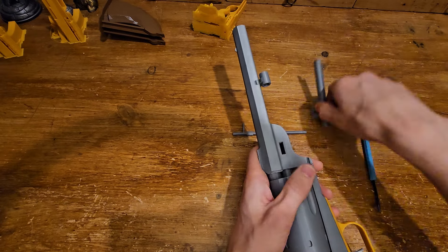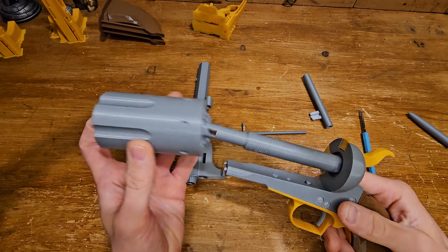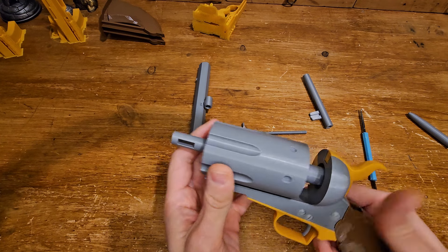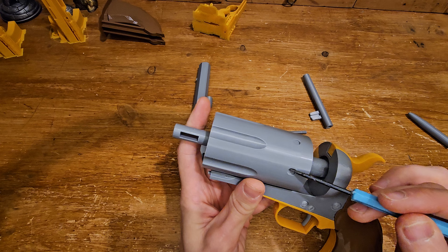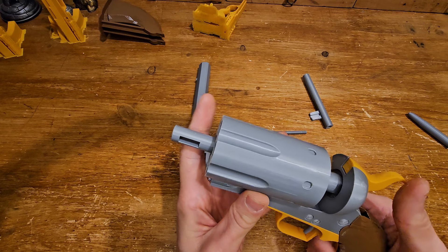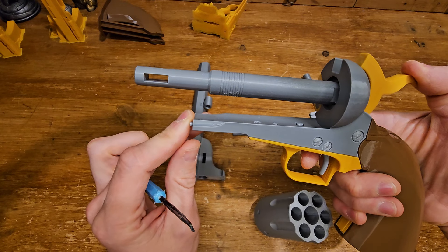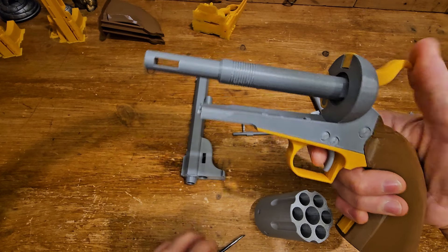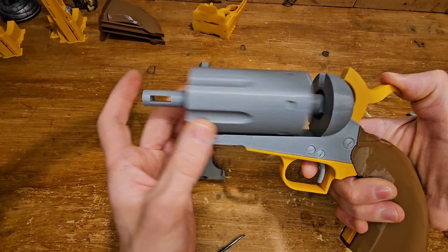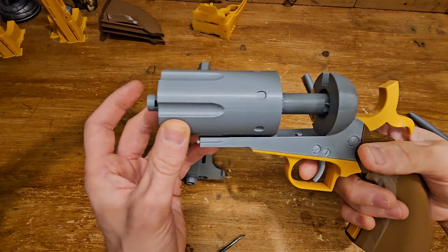One more thing: getting the cylinder off is really easy. When you try to put it back, it's blocked by a little tiny thing called the locking bolt. The locking bolt goes into the holes to prevent the cylinder from spinning freely. To get that locking bolt down when you put the cylinder on, you need to do a small pull on the hammer — you see? When I start pulling, it goes down. So pull it just a tiny bit, slide the cylinder on. Don't pull it completely — it goes down just right at the beginning, and at the end it stays in the same place.